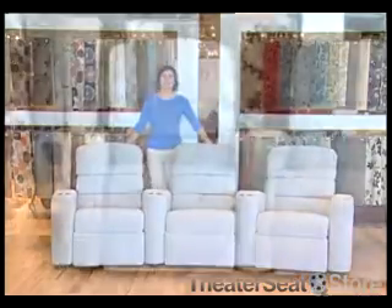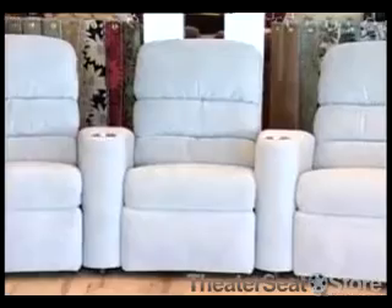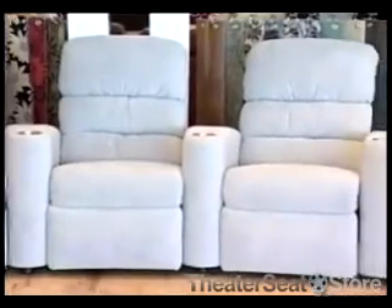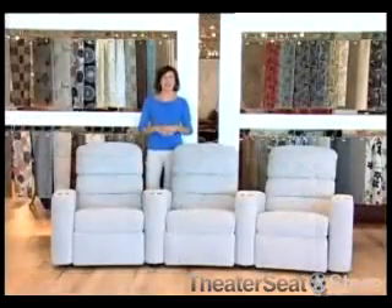Like all Palliser home theater seating, these seats are completely customizable and allow you to pick any amount of theater seats per row, choose a straight or curved configuration, and even love seat or sofa style seating.